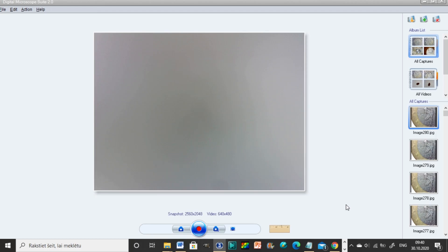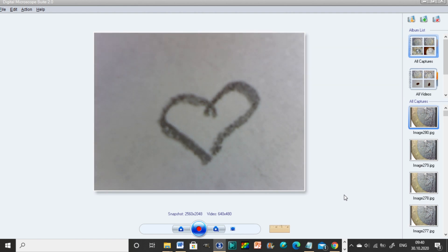The microscope does come with its own software — here you can see it. The thing is, there is no in-between magnification, as you can see with this heart I drew with pencil on a sheet of paper — whether you look at it with 10 times magnification or 150 times.